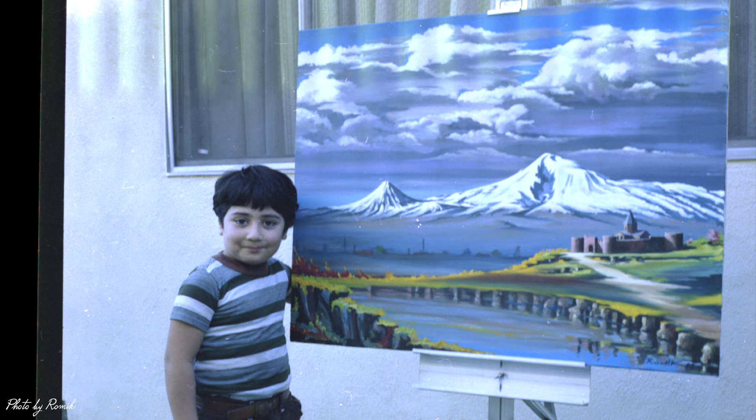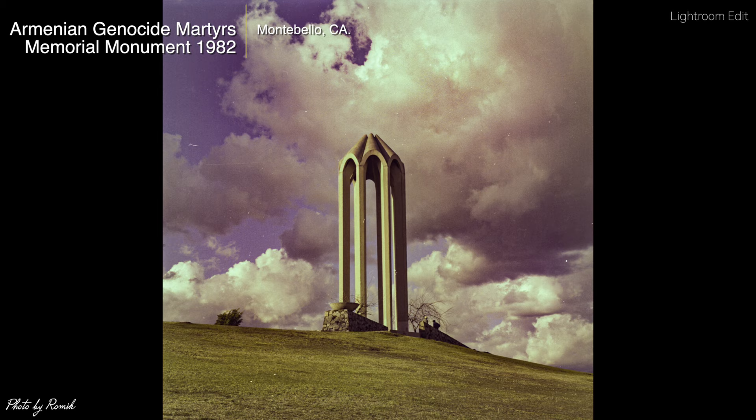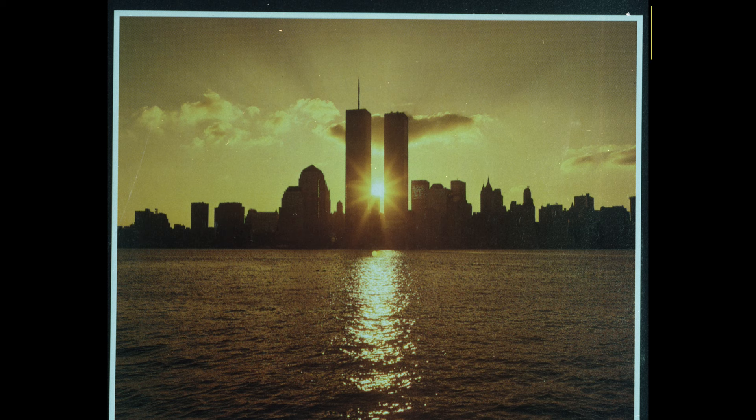This picture taken in 1982 with a six by six — Kodak film — is the Armenian Genocide Martyrs Monument in Montebello, California. I made my adjustments in Lightroom, tweaked the colors a little, added some contrast, and it's ready to roll.